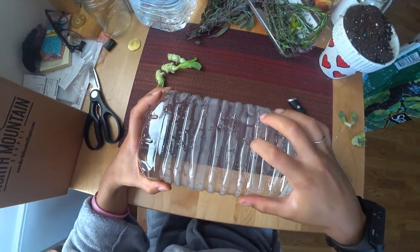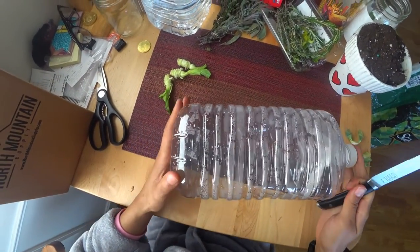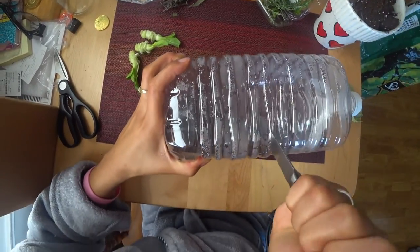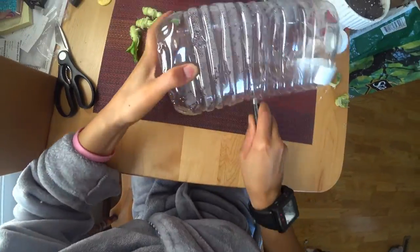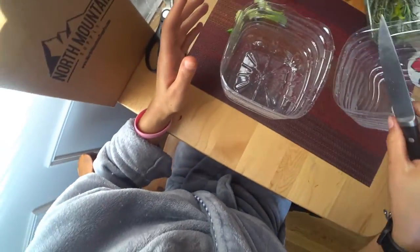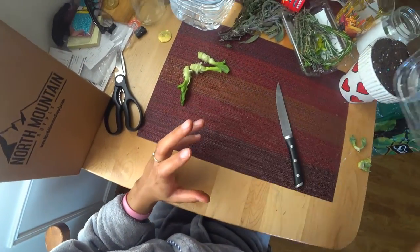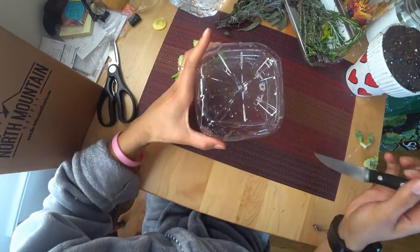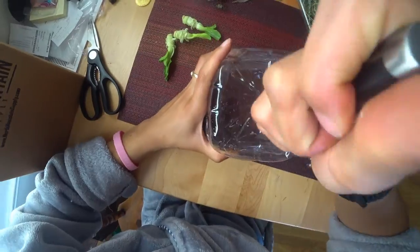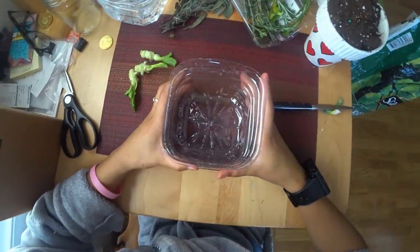What I'm going to do is take this container and turn it into a pot, basically, by cutting it in half. I cut my container in half and give it some drainage holes. Flip it over and just stir. That should be enough.